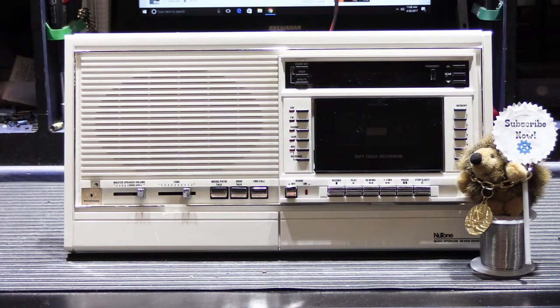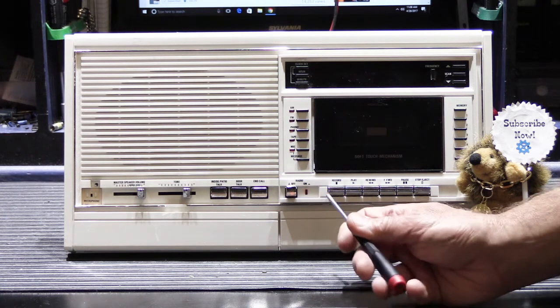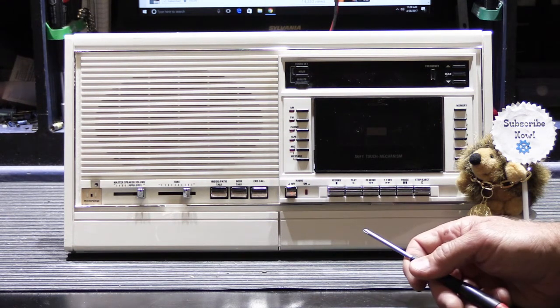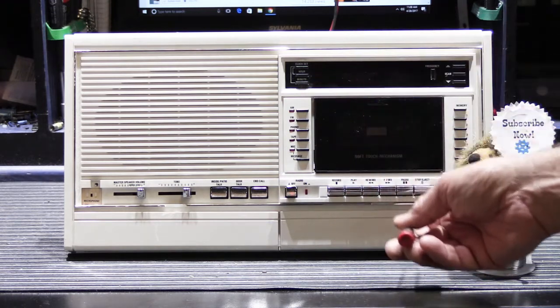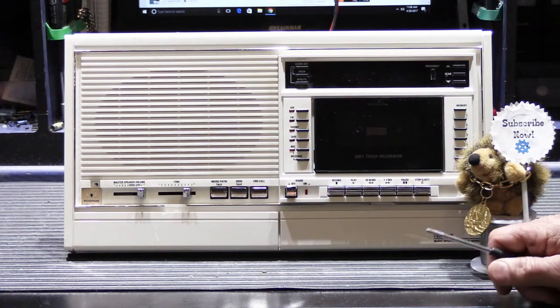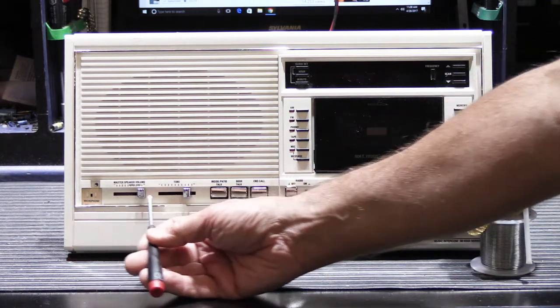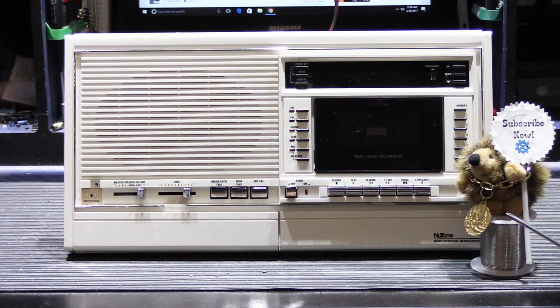It indicates a failure in the primary power supply in the master station, and it could also be in more localized power supplies. The way the 4006 is designed, there's a primary power supply which regulates the voltage that comes in from the low voltage transformer, then it distributes it out to each individual board. Every individual board — whether it's the clock display, the tuner, the cassette preamp motor control board, or the intercom control board — they all have their individual localized power supplies, and the main board, the master control board with all the buttons and switches, actually has two different localized power supplies.